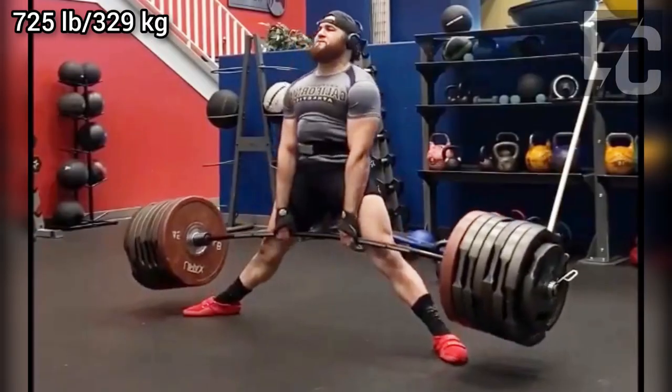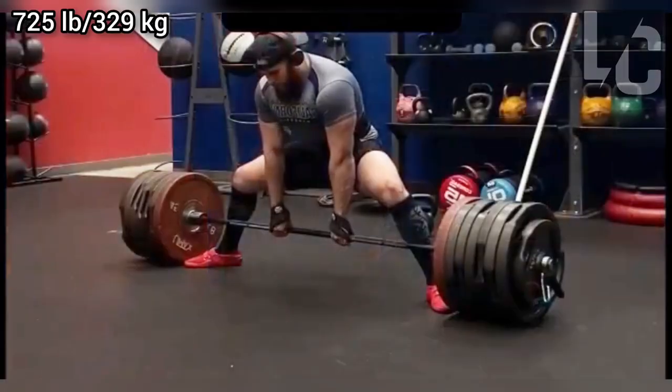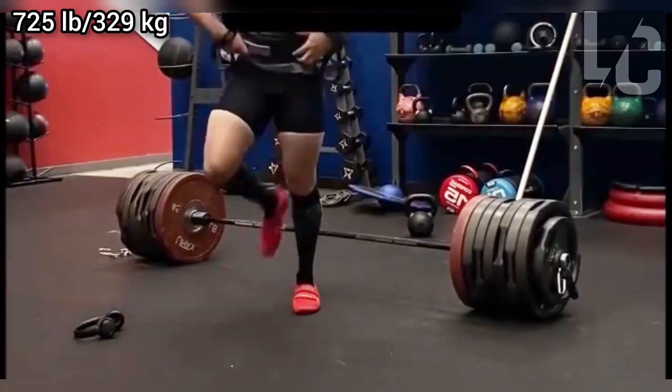Obviously, finger trip grip and deadlift bar combined with maximum stance width creates a very interesting movement. I don't think that sumo deadlift is a problem in powerlifting, but that's not what I'm talking about.